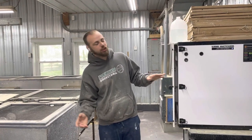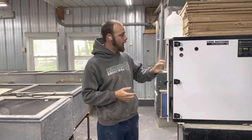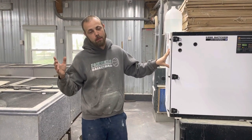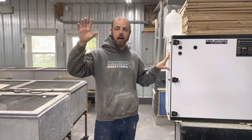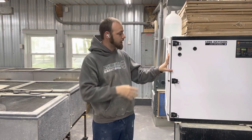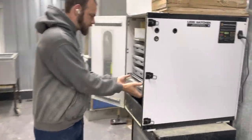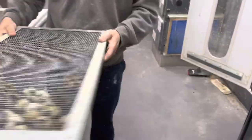Hey everybody, it's Zach from My Shire Farm and our Jumbo Wilds are hatching. If you haven't watched our playlist, we're doing a playlist on our Jumbo Wild Breeder Program. So we collected the eggs, we've checked fertility and candled them, we put them into lockdown and now they have hatched. So now we are going to be moving them, and as you can see, we are liking what we see so far.